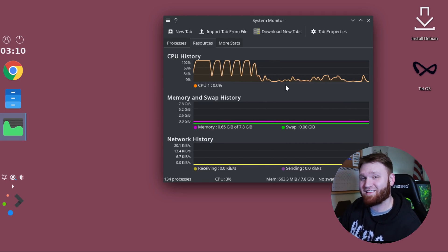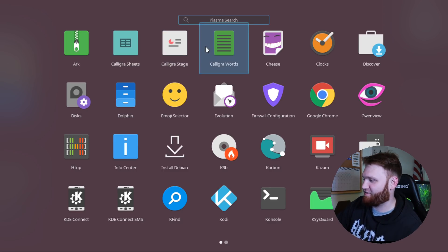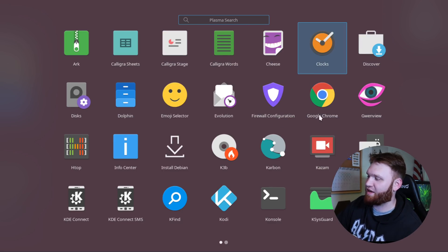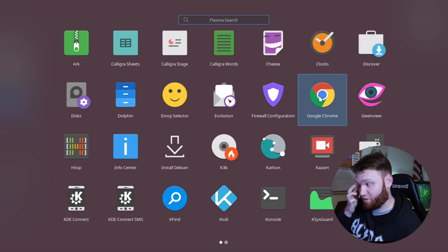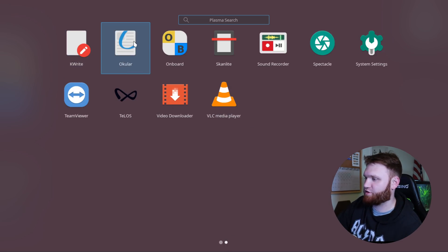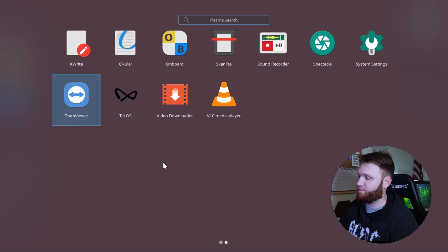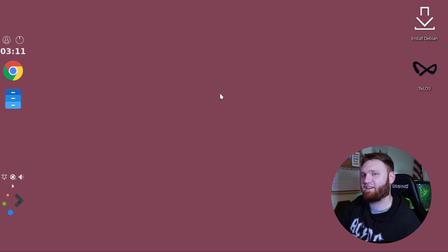The decision to use an animated background was not the move. Now that we're actually able to use the system, let's take a look at the applications. It ships with the regular version of Google Chrome — not Chromium, not Brave, just Google Chrome. That's another interesting decision. It comes with TeamViewer out of the gate, which is another interesting decision. It's very rare to see TeamViewer installed in a Linux distribution. The last one that had something like that was that weird Windows FX distribution, and that was also one I was not a fan of.